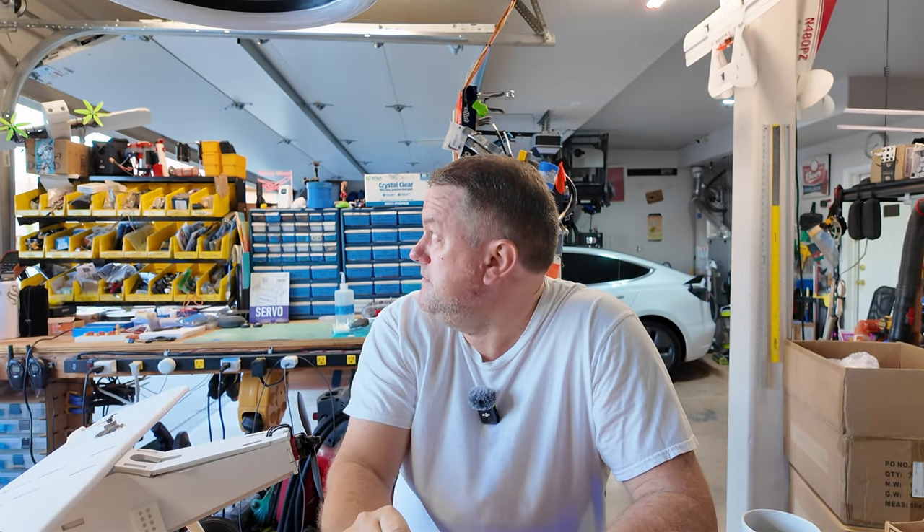Hey, good morning. It's Brett. It's 6:30 in the morning and it's only 92 degrees. We had a hell of a storm roll through here last night, so I'm not able to go fly today. But I've been a little remiss and late in getting a video out to you. What I want to show you — I've been on the road for a fair bit, but I did a bit of CAD work while I was gone, designed something up, and I finally got a flyable prototype. It's still got miles to go, but let me show you what we got.